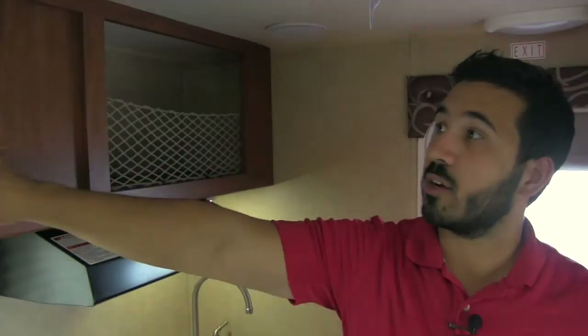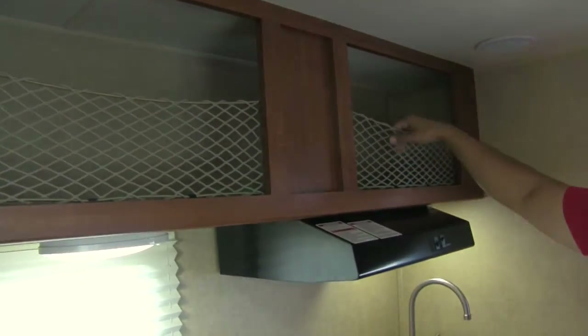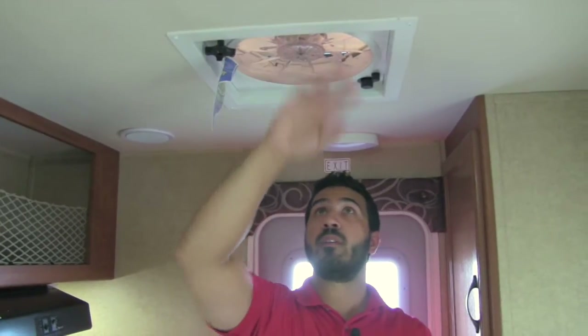Up above you're going to have great storage that goes all the way through — the nets do a perfect job of holding items in. Up top on the ceiling you'll also have speakers so you can listen to music. Right up here you get a fantastic fan, which is perfect for drawing in a lot of air and keeping it cool if you don't want to run your AC.